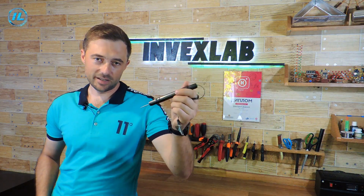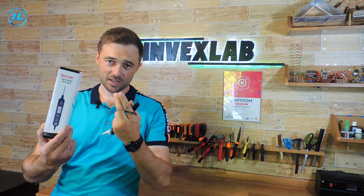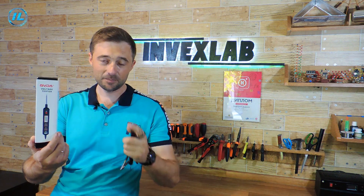Shortly before making such a homemade indicator, I bought myself a store version of it. This is a car indicator from the company GVDA. What it is and how it differs from the homemade one, I will tell you now.